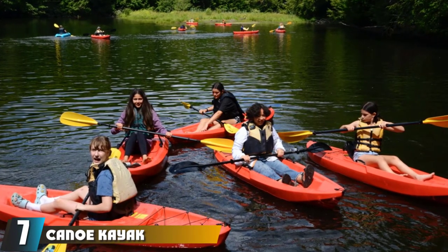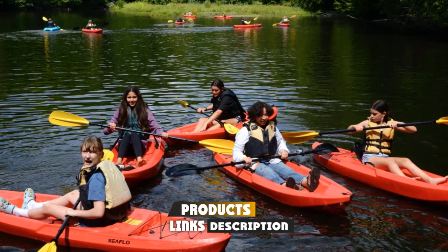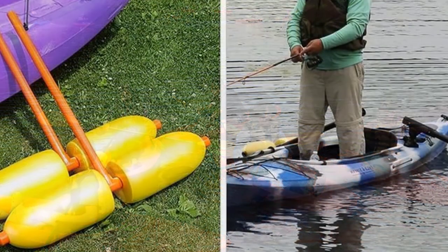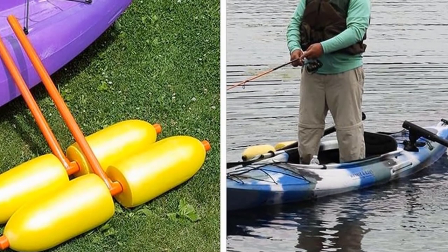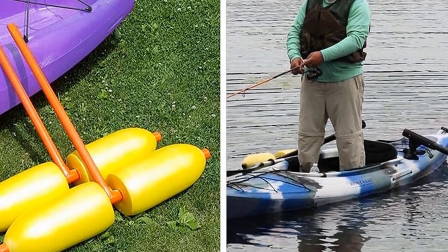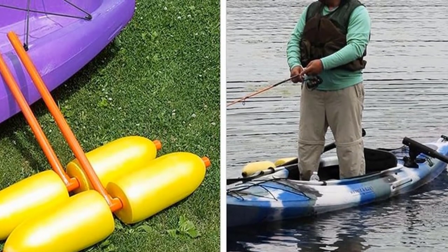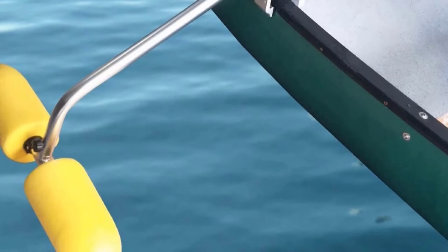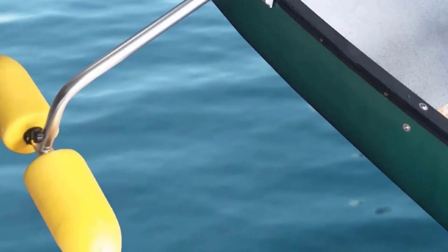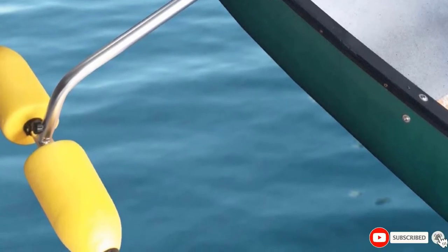Moving on to number seven, we have the Canoe Kayak outrigger stabilizer. There are more than enough reasons this outrigger made our list. Made from heavy-duty PVC with well over 60 pounds of buoyancy, it offers the best balance and stability needed for fishing. It comes with adaptable arms that you can easily attach and detach, a manufacturer's installation manual, and mounting hardware for easy setup and takedown. It is extremely compact and portable, and comes with a three-year warranty, making it a solid long-term investment.